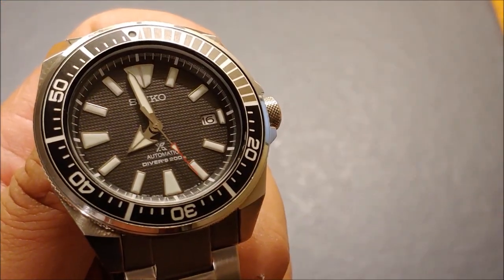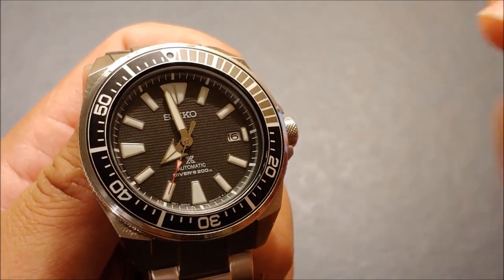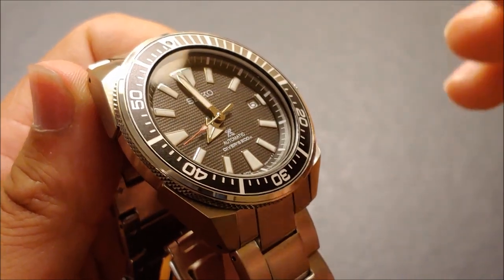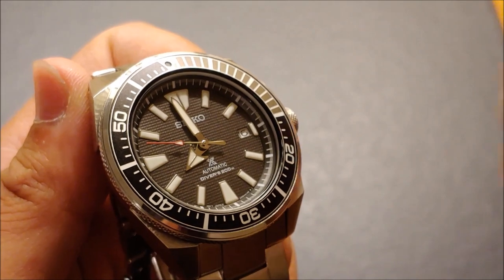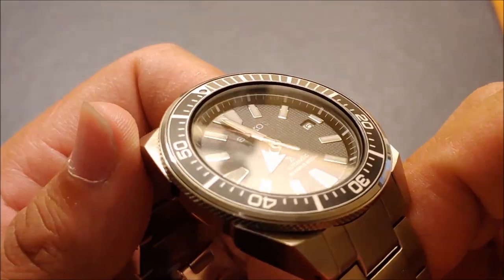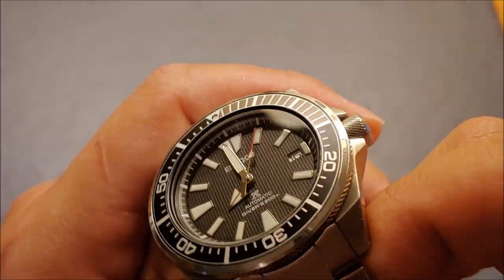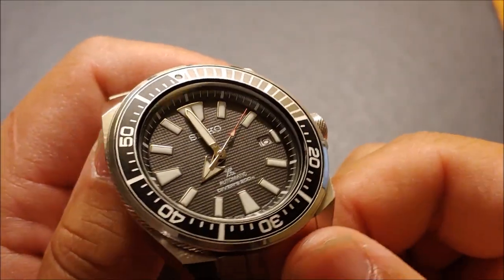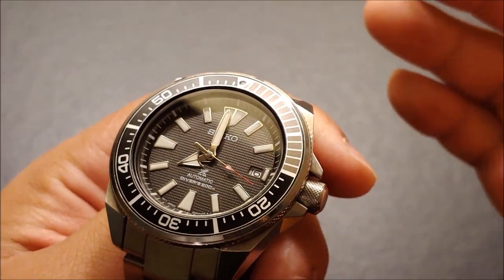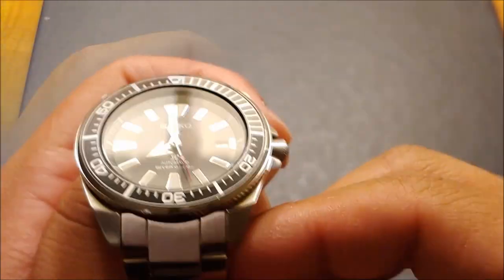I want to go over the indices — the hour markers. These are applied indices, meaning they are not painted on; they are separate pieces that are applied, essentially glued on. That's always higher quality in my opinion, and I think watch enthusiasts will agree that applied indices are king. It really gives the dial such a better look — that dynamic look where at different angles you can see the dial is alive. Applied indices is always something to consider when deciding on a watch because it makes it look fantastic.